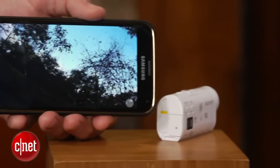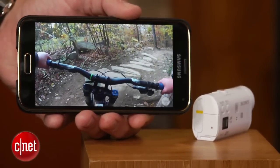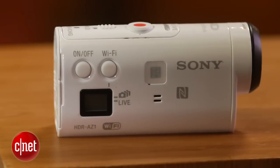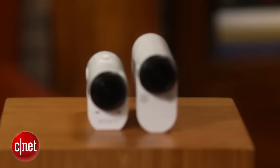It can capture 1080p at 60 frames per second or 720p at 120 frames per second, and using Sony's XAVC-S format it can record at 50 megabits per second, giving you great detail and fewer compression artifacts.